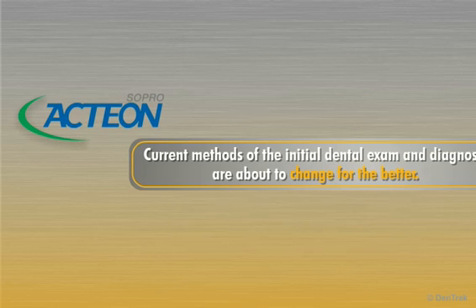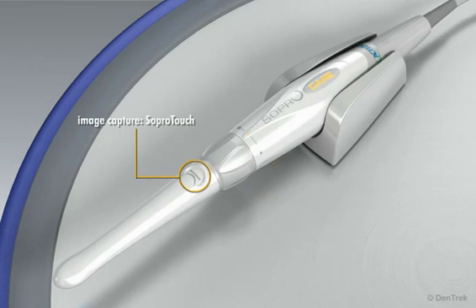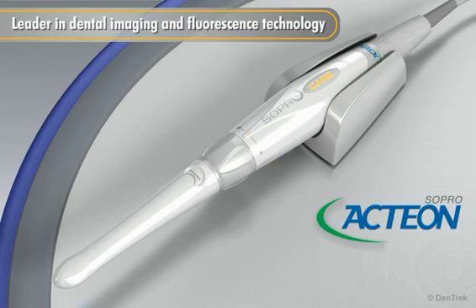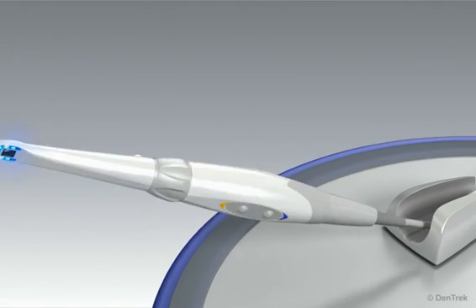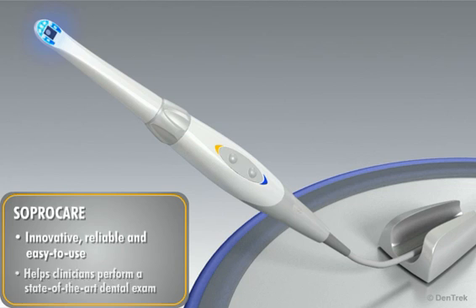Thanks to Sopro, current methods of the initial dental exam and diagnosis are about to change for the better. Utilizing a patented proprietary technology, Sopro, a leader in dental imaging and fluorescence technology, is proud to introduce SoproCare. This module will introduce you to SoproCare and show how this innovative, reliable, and easy-to-use device helps clinicians perform a state-of-the-art dental exam.